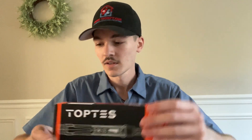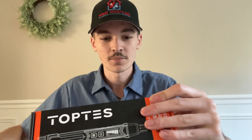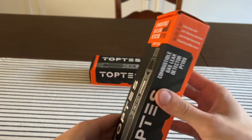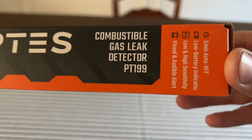I just got home from work and I have two of these Toptes combustible gas leak detector pens. I just used one today and I'm going to show what you get in the box and how it works. Here they are — combustible gas leak detector PT199.